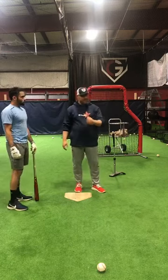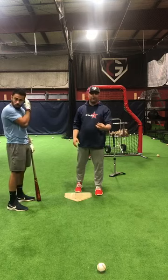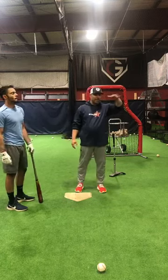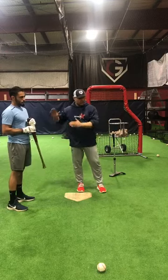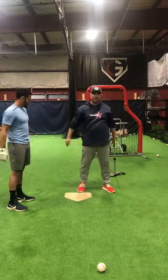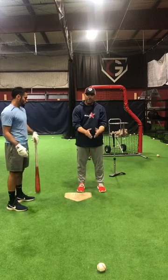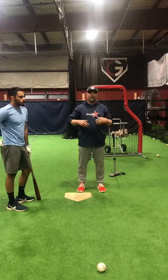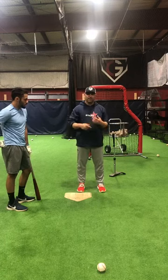Basically from that second base line, just let it get deep. Learn how deep you can let a ball get and still get hits and still have very good success — backspinning balls, driving it through the hole on the ground, line drives, or even driving it over the first baseman's head and keeping it fair, where you don't feel like you're becoming a push hitter. So learn how to control it. Two strikes is outside corner and middle away. Trust that there are a lot of hits on that side of the field, but we've got to work on it, be patient, understand the process, and then execute it.